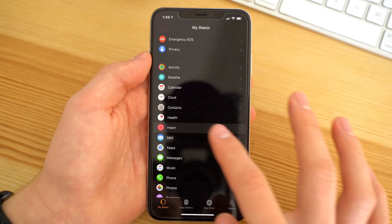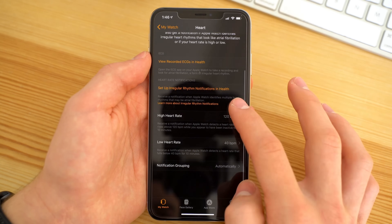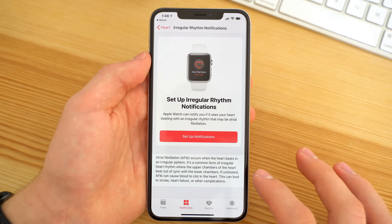Going back to the watch app on your iPhone, you can go to the heart settings and adjust the heart rate at which you would like to receive high heart rate and low heart rate notifications. You can also set up irregular rhythm notifications as well.